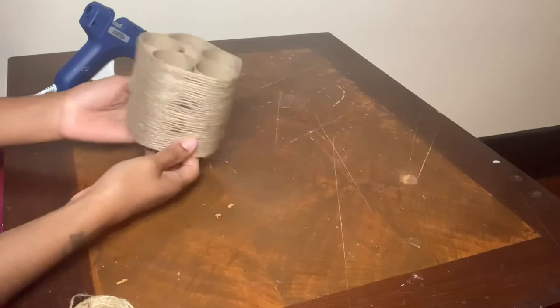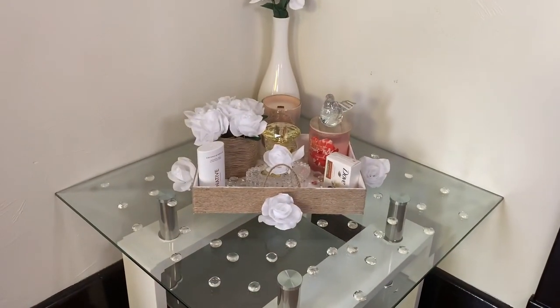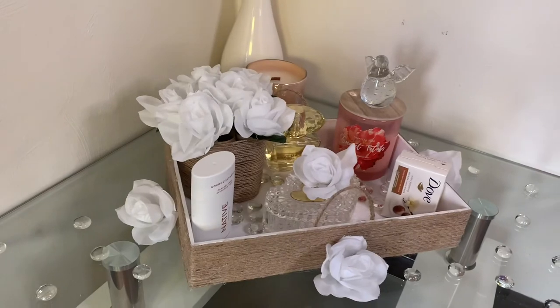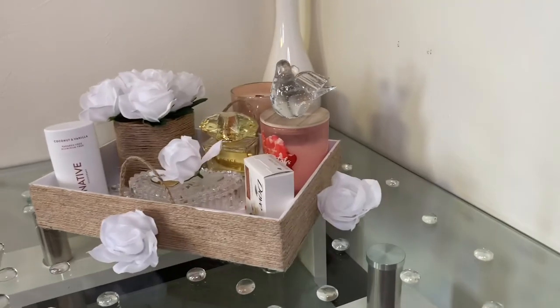Now that my flower vase is all completed, I had something that looked like this. Even though this project was a little time consuming, I think it was well worth it if you want neutral home decor that you can make yourself without spending too much money.